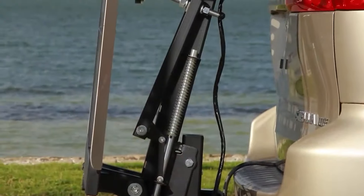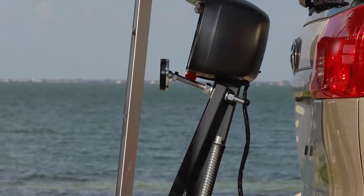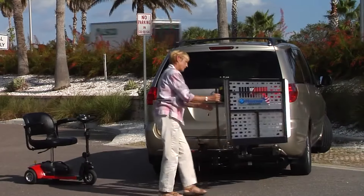A Harmar Universal Scooter Lift is safe, easy, and allows access to your cargo area with the Swing Away option.